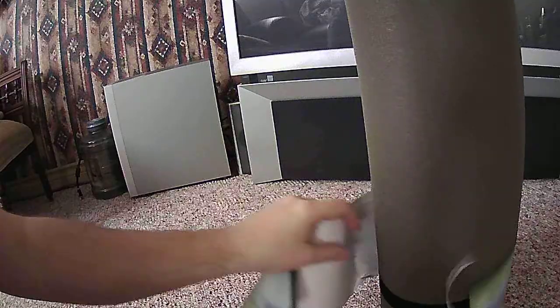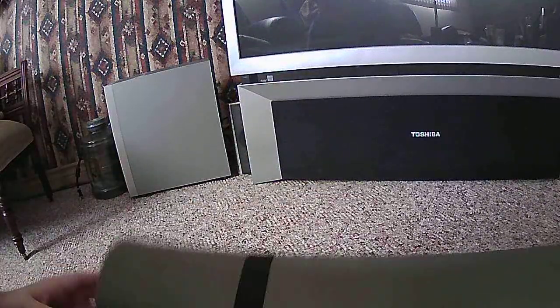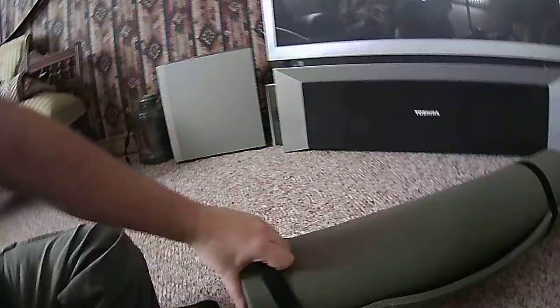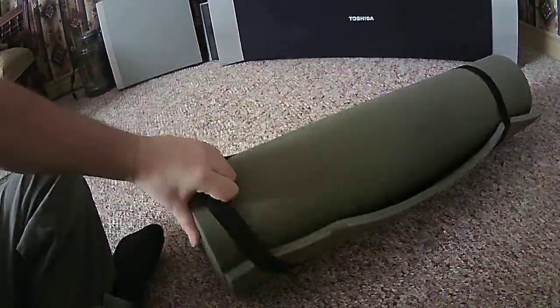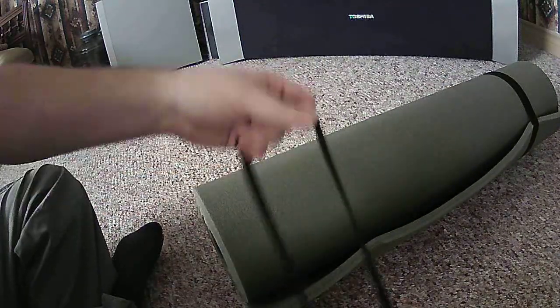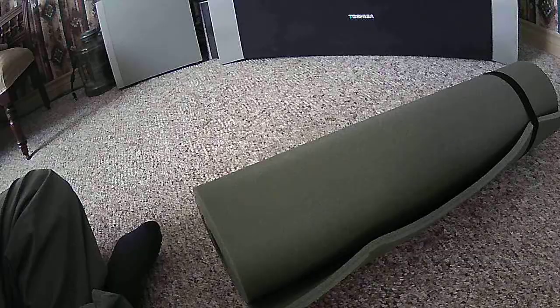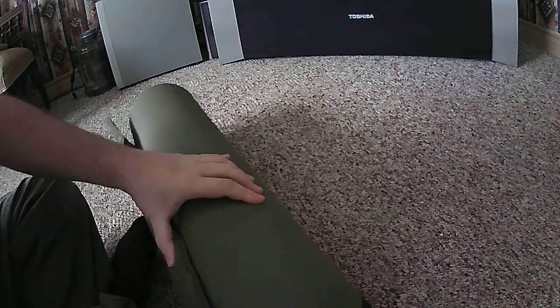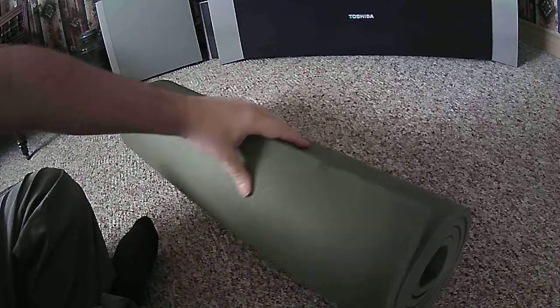It says there's a handle but I'm not sure where it is. I'll move the camera back — there we go. There's just the elastic bands there. This should go perfect on the back of my bug out bag. It's bulky but it's super light.